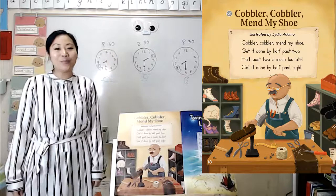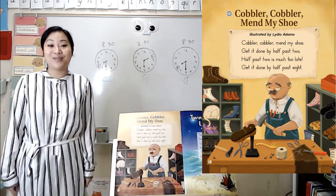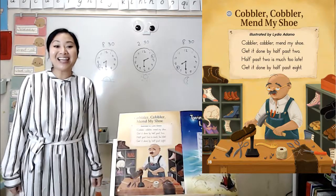I'm so glad we read that poem together and got to talk about it. I love reading poems with you. You're amazing. I'll see you again later.